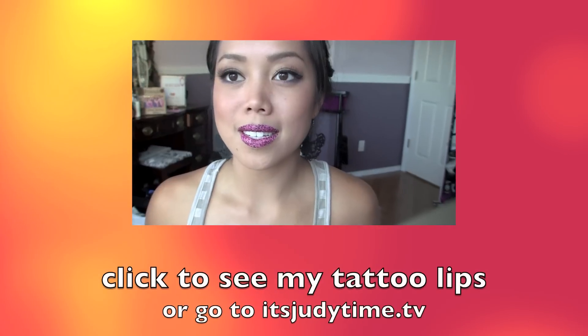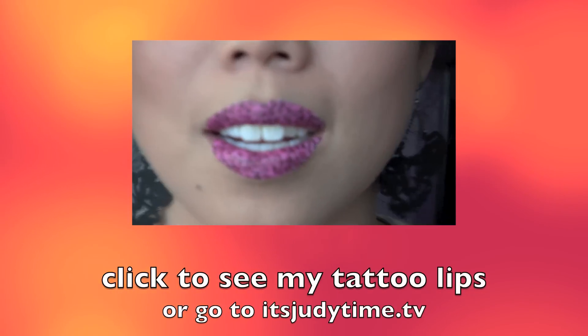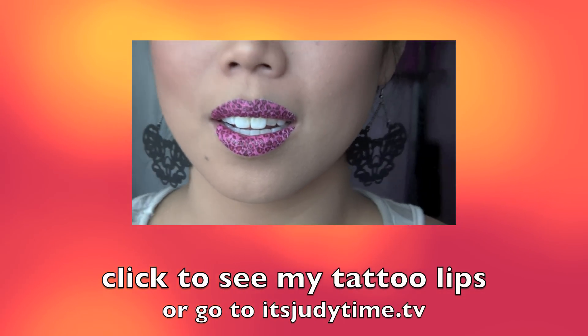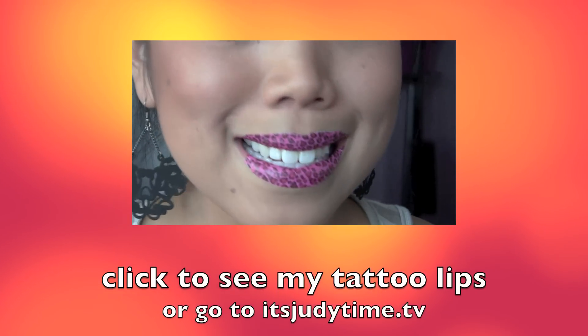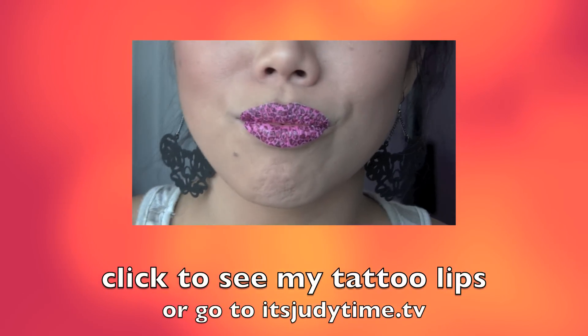Here is what it looks like after I tamed my hair a bit using a little bit of hair oil. And that's it! I hope you guys enjoyed this tutorial — don't forget to check out my Facebook and let me know what video you want to see next. See you next time!